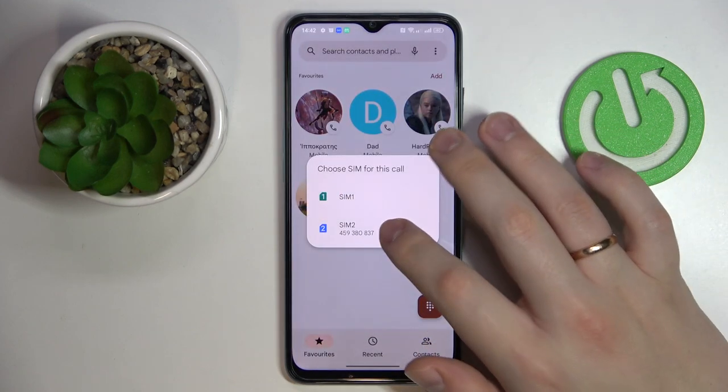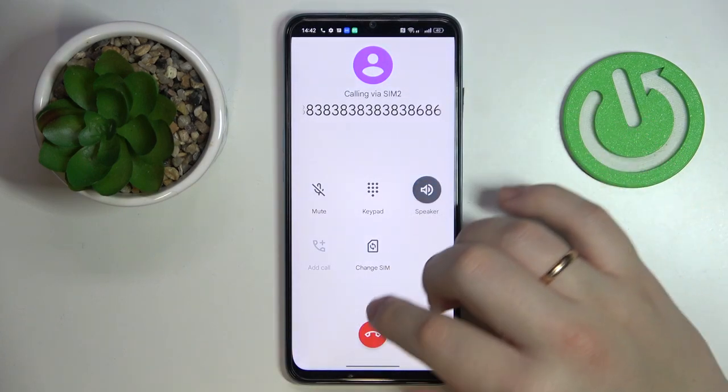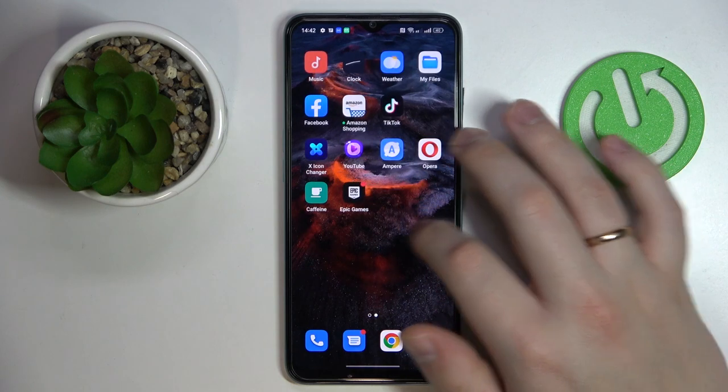Once in a call, all that's left to do is to tap on the respective speaker icon over here. As you could have just heard, that will essentially mean that you have successfully activated the speaker during the phone call on this device.